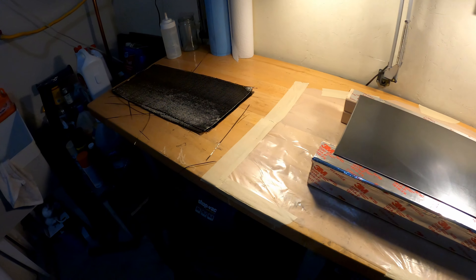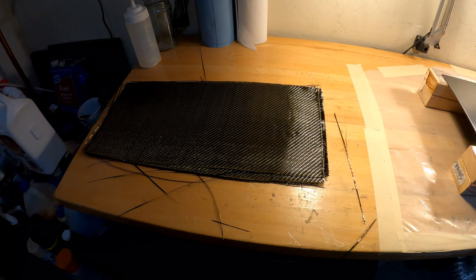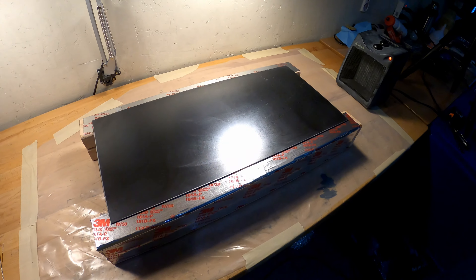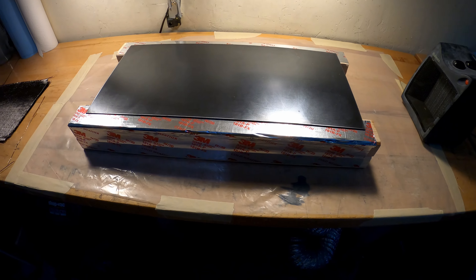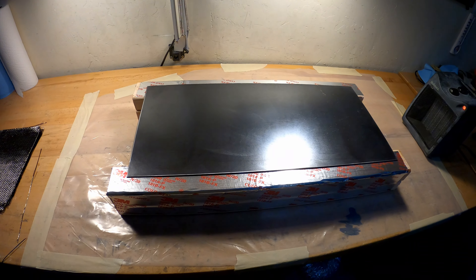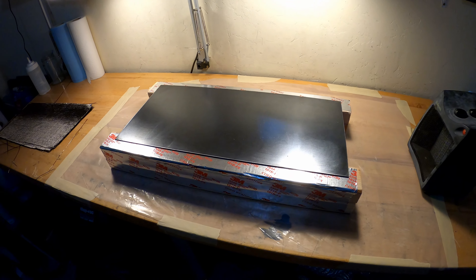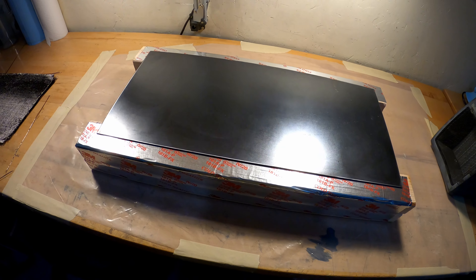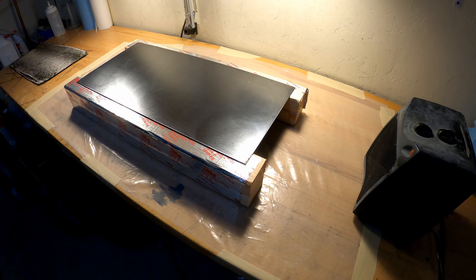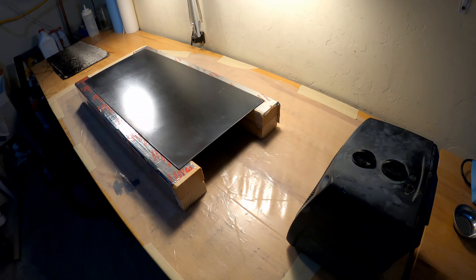Here we are once again getting ready for another project — been a while actually. We're going to make a carbon fiber plate that will have a name engraved in it, and then the engraving portion will be highlighted by gilding paste in gold color. So kind of neat. This is the early preparation — it is cold out in the garage.